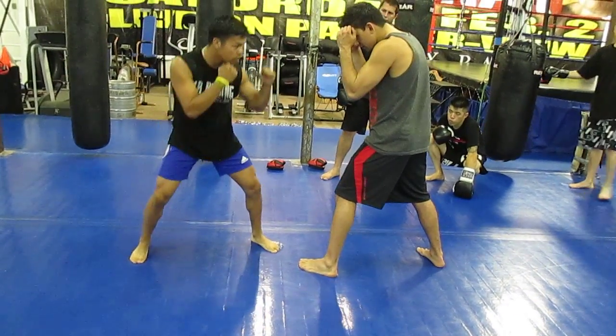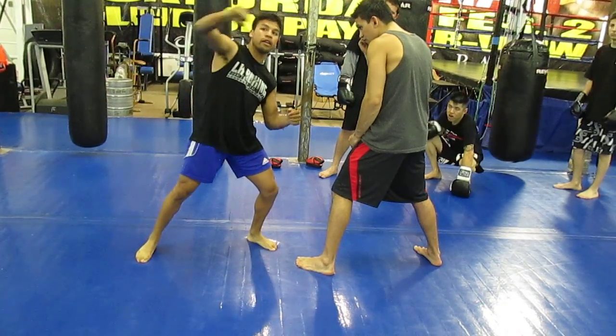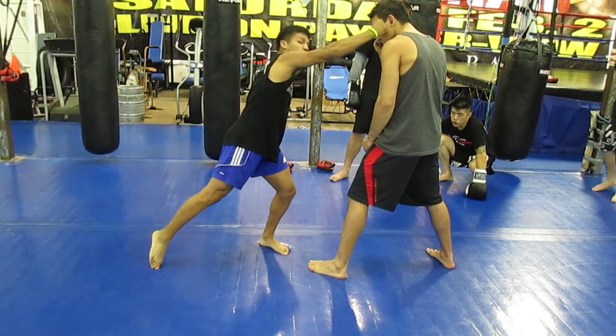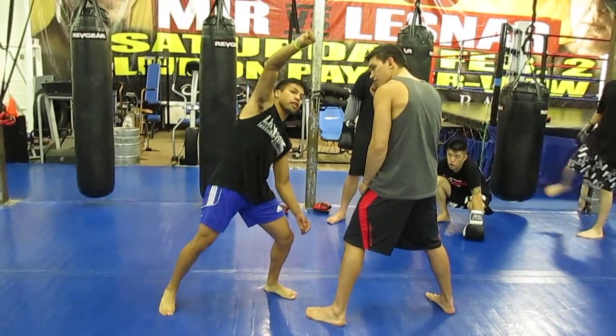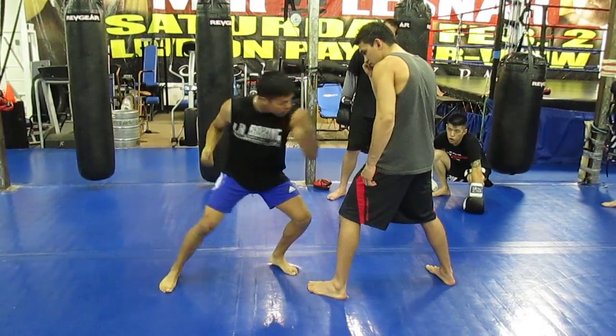Right hand over — when I throw my right hand, you see how I turn it? You have the knuckle — it's not like this, but rather like this. In the mid air I'm going to turn it, then hook to the body, hook to the hip.